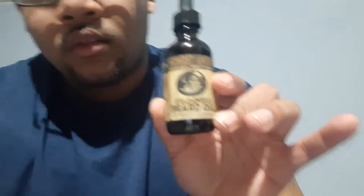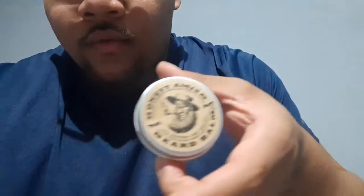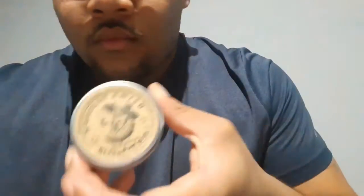I actually got it off of Amazon, so it comes with the beard oil. When my beard comes back and you start using the oil — the actual beard balm they have. I don't know if I'm gonna use that wax because my beard only gets so big.